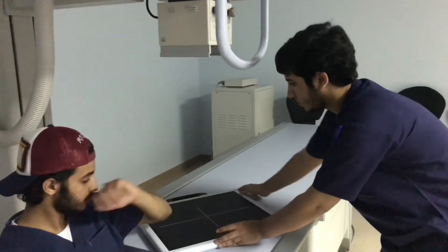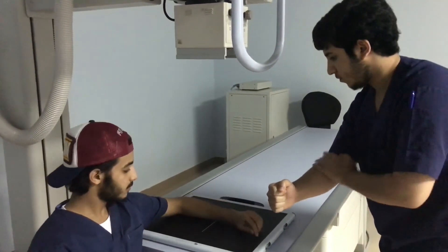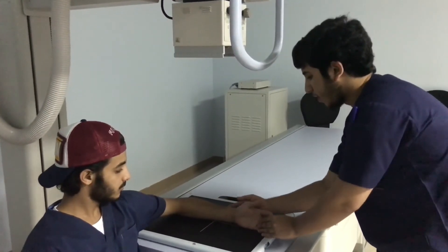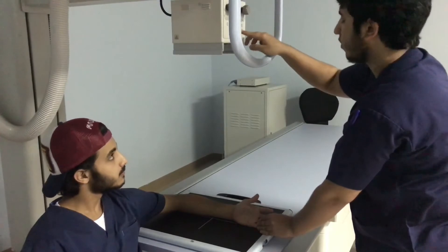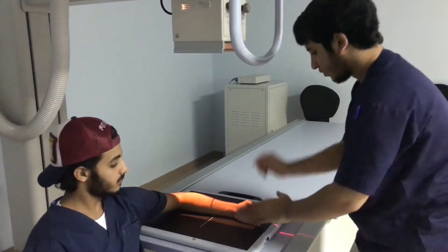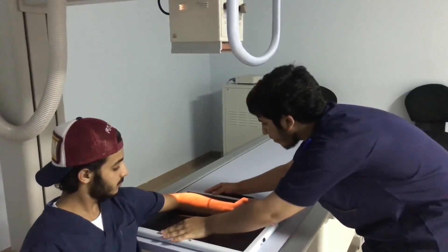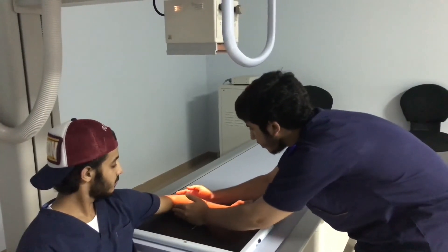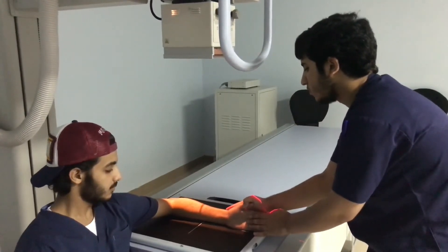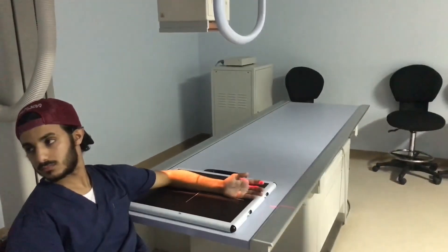For example, we rotate the receptor to make sure that the center of the forearm is aligned with its long axis, and the center ray is perpendicular to the mid forearm. The specialist turns the patient's head away and proceeds with the exposure.